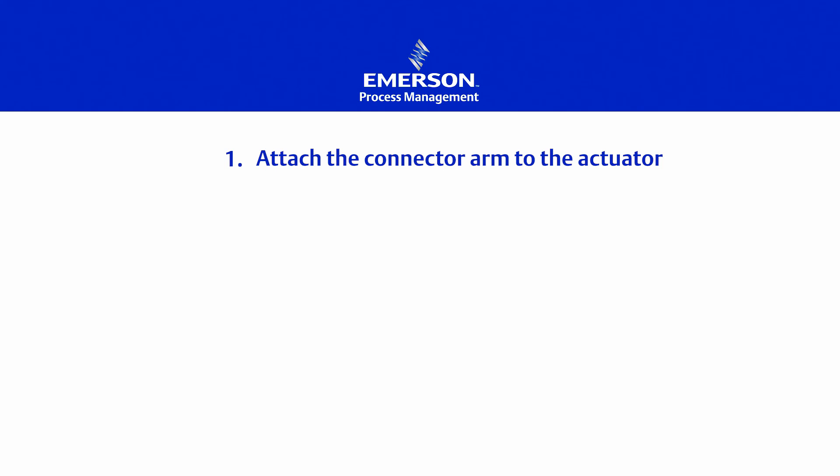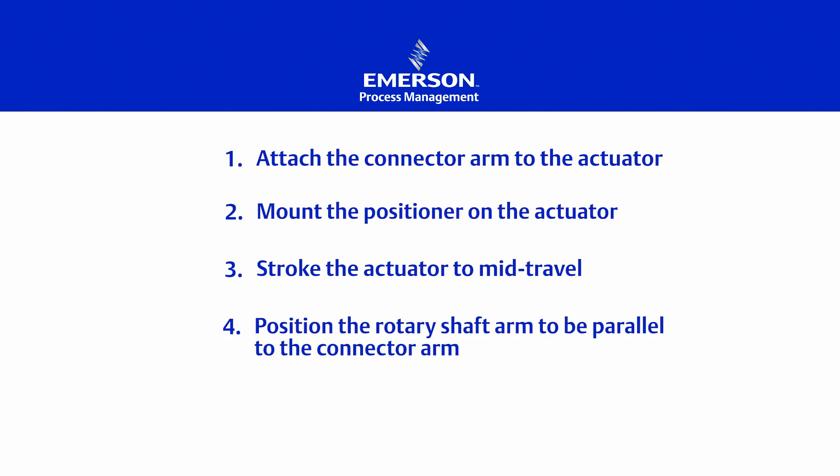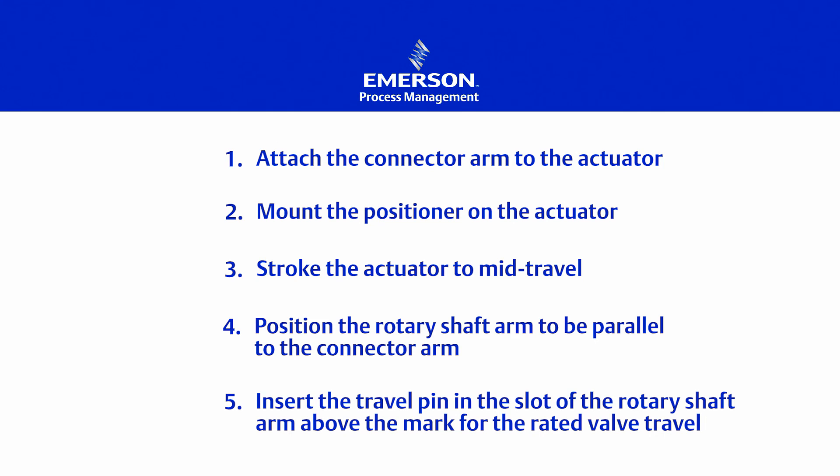The Fisher 3582 positioner is mounted in just five easy steps. First, attach the connector arm to the actuator. Second, mount the positioner onto the actuator. Third, stroke the actuator to mid-travel. Fourth, position the rotary shaft arm to be parallel to the connector arm. And finally, insert the travel pin in the slot of the rotary shaft arm above the mark for the rated valve travel.